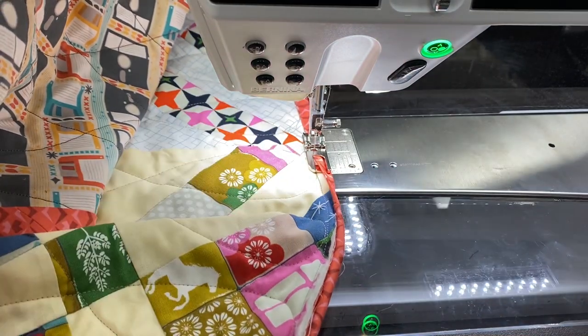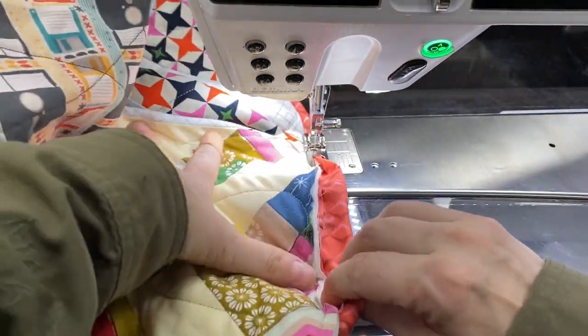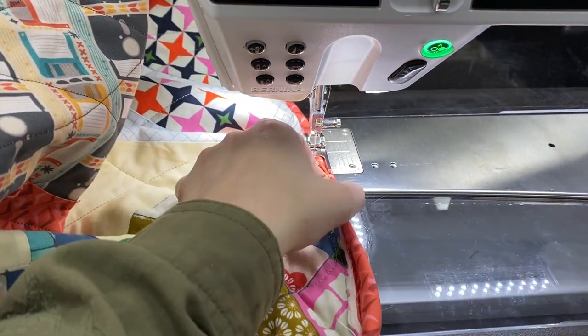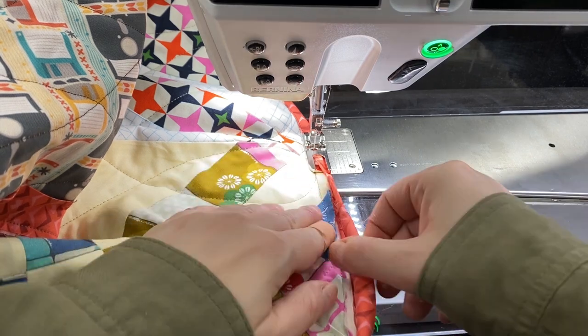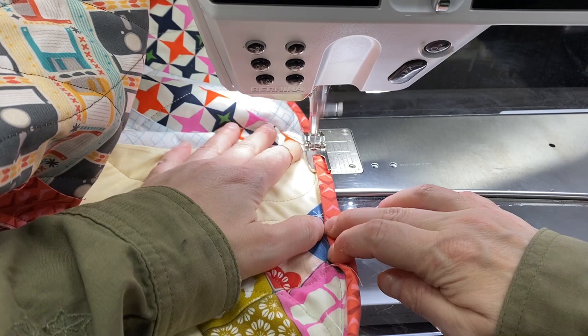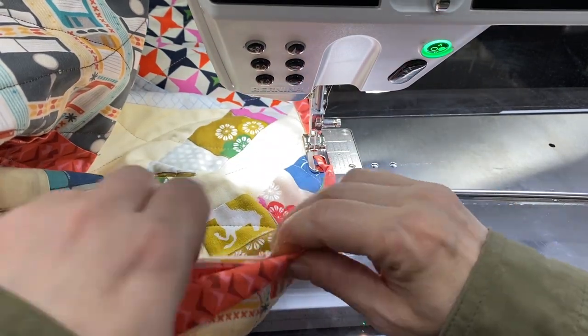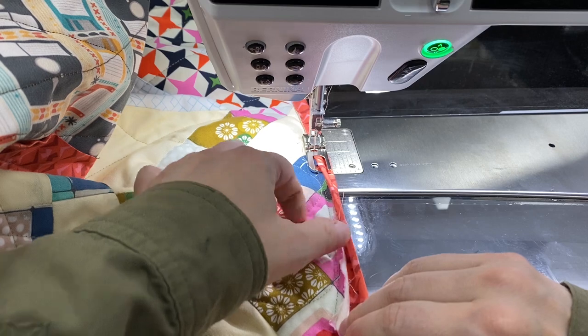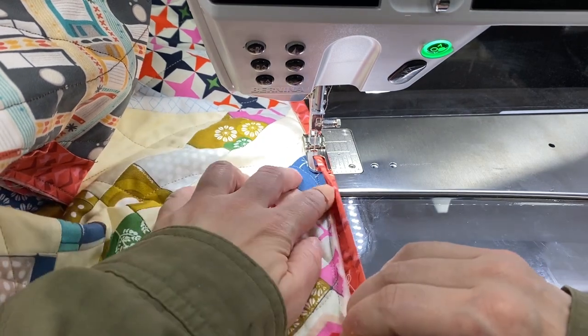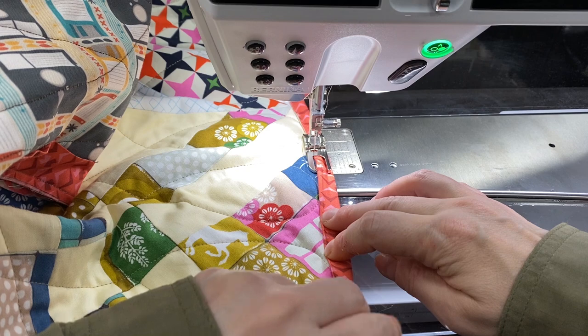I actually like to elongate my stitch to about 3 millimeters. This is a very boring experience until you get to the corners — I do enjoy mitering the corners with this foot.